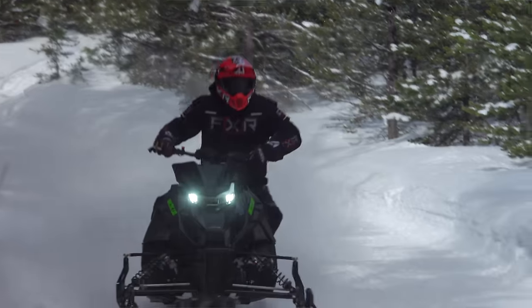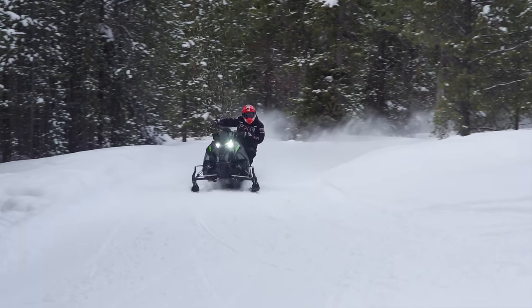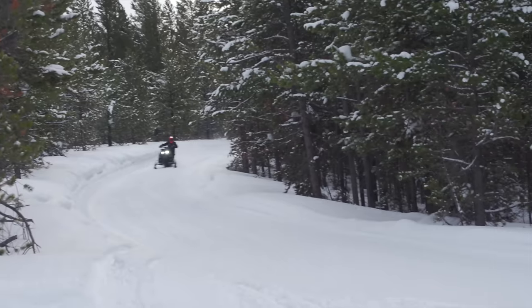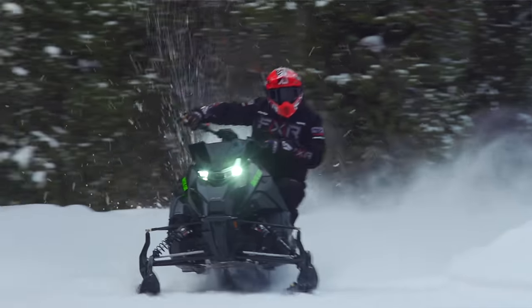Keeping with the ZR traditions, it's a very competitive feel. I'm pretty certain I could take this sled out on a snowcross track with absolutely zero problems. But then when I put it on the trail, it's very comfortable and confident for that rider who's looking for an aggressive trail stance and aggressive trail performance.